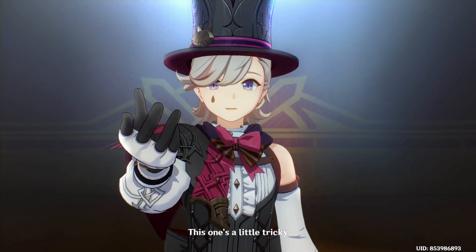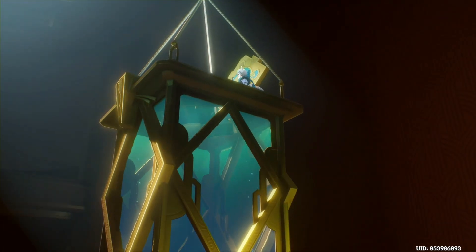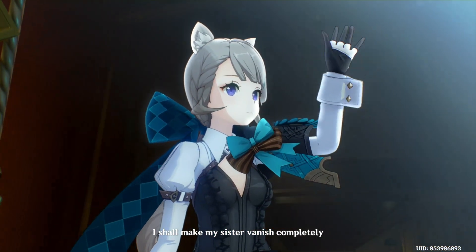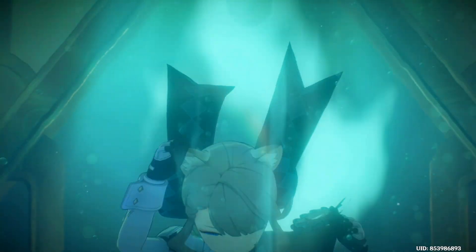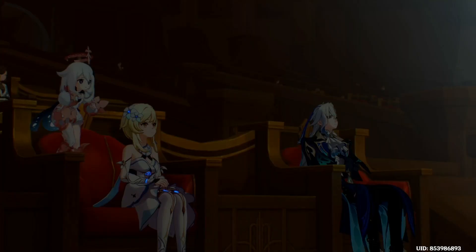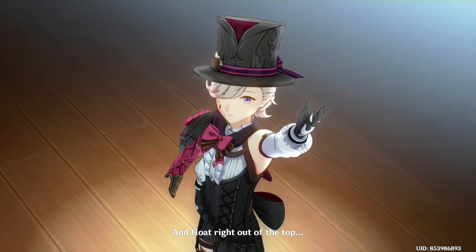This one's a little tricky. Using this water tank, I shall make my sister vanish completely, right before your very eyes. It's actually quite simple — she'll just turn into air bubbles and float right out of the top.